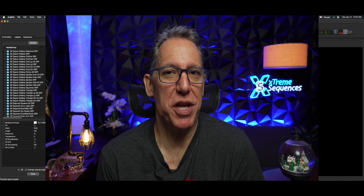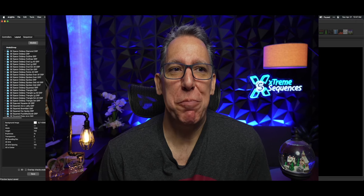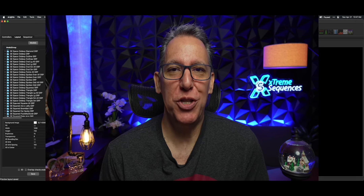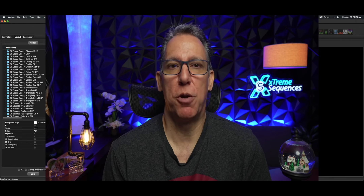Hey everybody, it's your pal Ron Howard from Extreme Sequences bringing you another Monday Minutes. Why do some people's sequences absolutely suck after they've mapped something from another person's sequence?